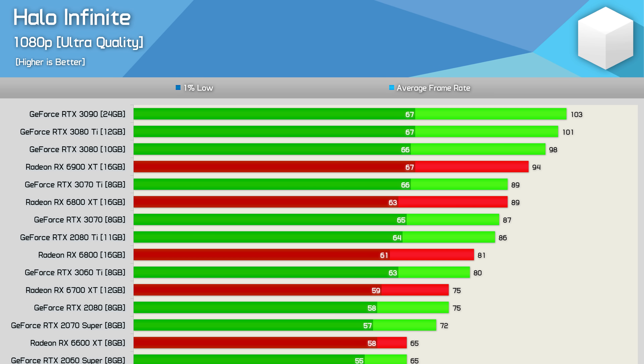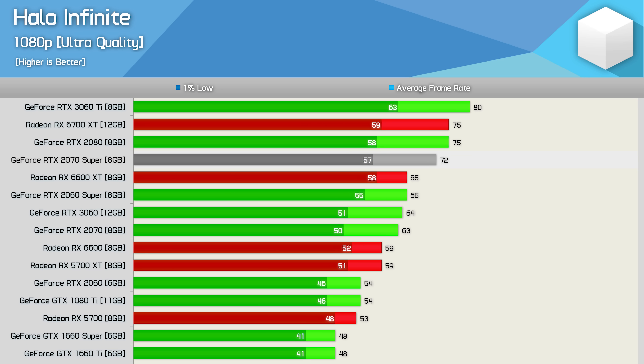Starting with the 1080p data, we find the GeForce GPUs firmly at the top of our graph, with the RTX 3090 beating the 6900 XT by a comfortable 10% margin, while the 3080 was also 10% faster than the 6800 XT. These high-end GPUs were all good for around 90 FPS or better at 1080p. The RTX 2080 Ti was good for 86 FPS, placing it just ahead of the RX 6800 and 3060 Ti. The 2070 Super delivered 72 FPS on average — 22% faster than the 5700 XT — which is a huge win, especially given that the 5700 XT has been matching or beating the more expensive GeForce GPU in many recently released games.